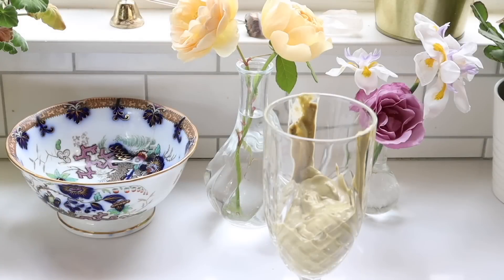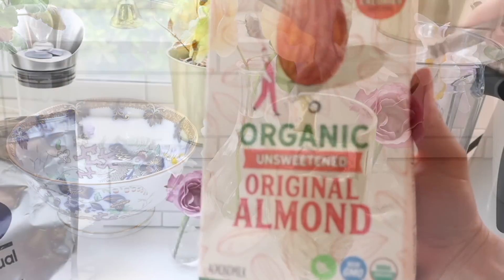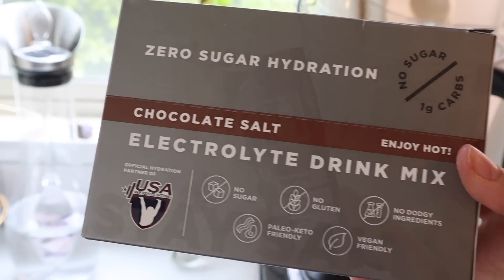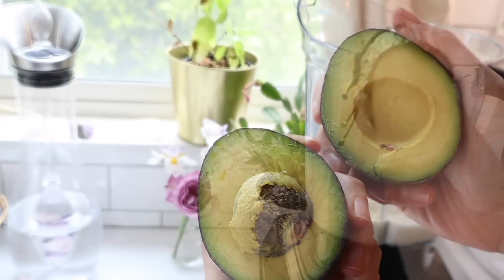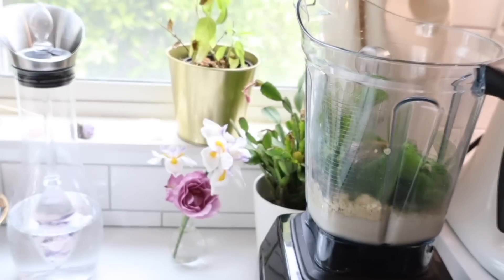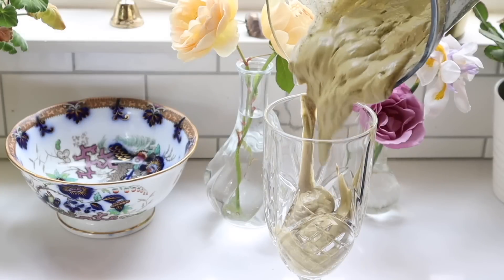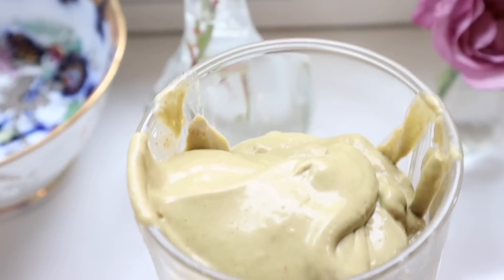I wanted to end by showing you that chocolate salt smoothie I mentioned. I make this with the Element chocolate flavor. In my Vitamix blender I add some unsweetened organic almond milk, vanilla protein powder — I like the one from Ritual — one packet of the chocolate salt Element, one whole avocado (a banana would have been great but we were out), some spinach, and almond butter, and I mix it all up. It's really thick and delicious.